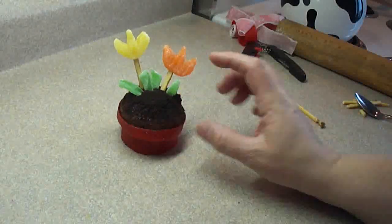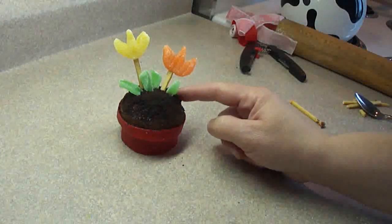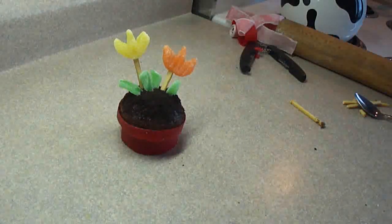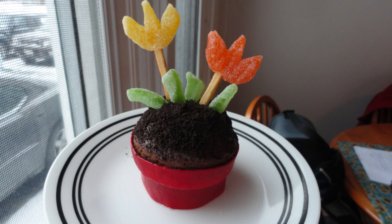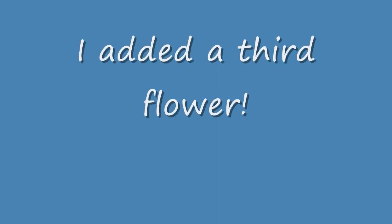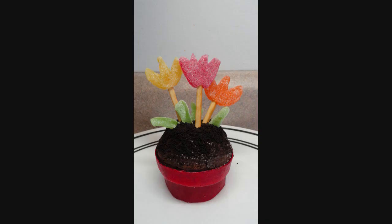And if you wanted to, you could even put a gummy worm on here — a little worm coming out of the flower pot. That would be okay too. There you go!